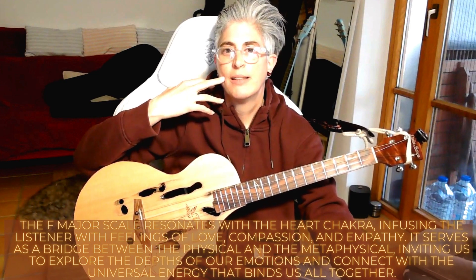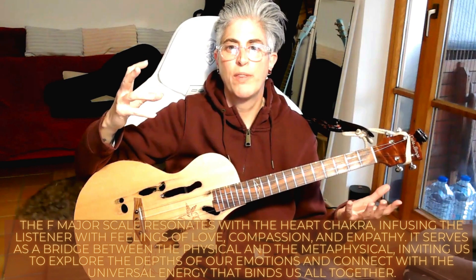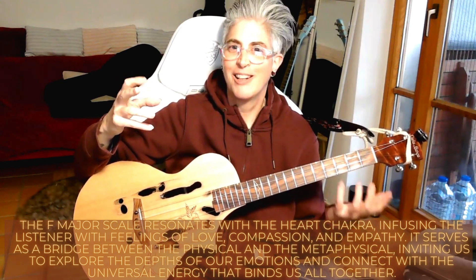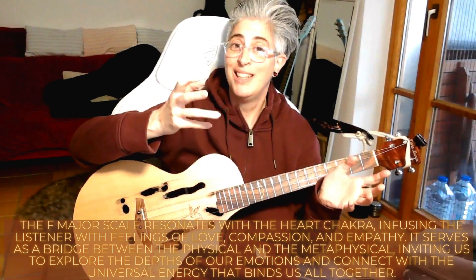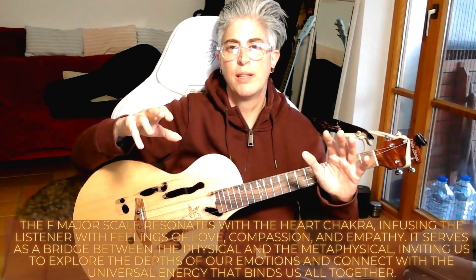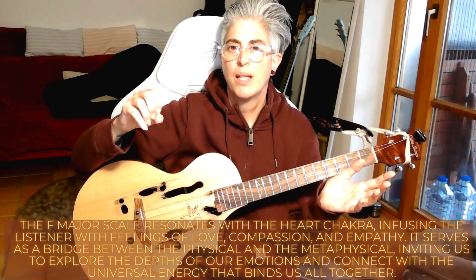I get really creative when I listen to the F major scale and when I combine it with its relative scale, which is the D minor. It's very typical in Spanish music and Spanish melody — I can get really creative. The F major scale also resonates with your heart chakra, infusing the listener with feelings of love, compassion, and empathy. That's why I use it as much as my beloved D scale in music therapy.